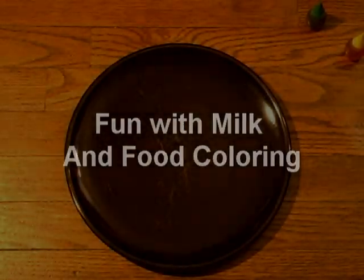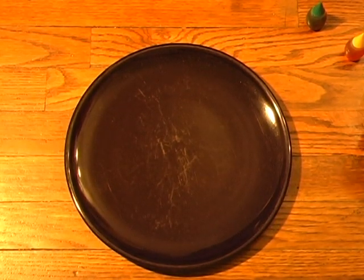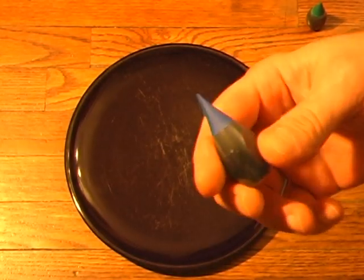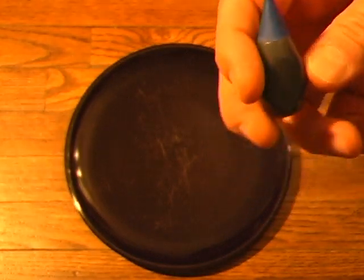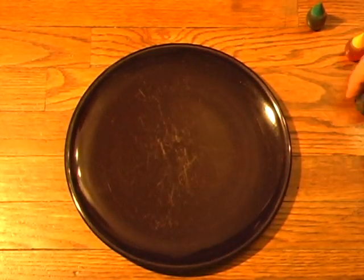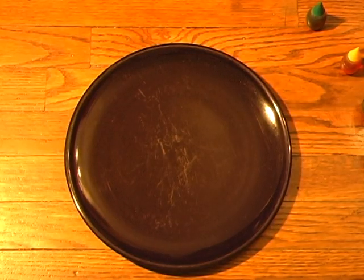I'm going to show you a fun trick - fun and safe - that you can do at home. There shouldn't be any explosions. With Easter coming up, everybody knows that food colorings are used to dye Easter eggs. Anyway, when we were kids we used to dye Easter eggs but we also used to do something else that's kind of fun with food coloring.